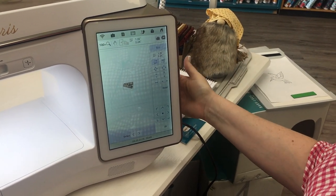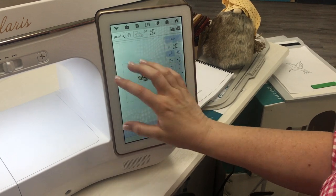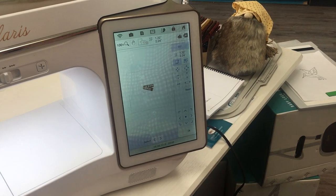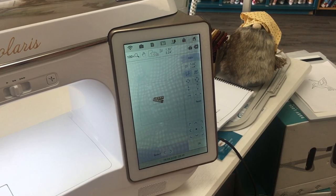Another way — if you like to plug in your mouse to the USB, you can actually use your mouse and you'll roll this way to make it bigger and you'll roll this way to make it smaller. If you're into using your mouse, that is another nice little tip that you can use to change the size of your design.